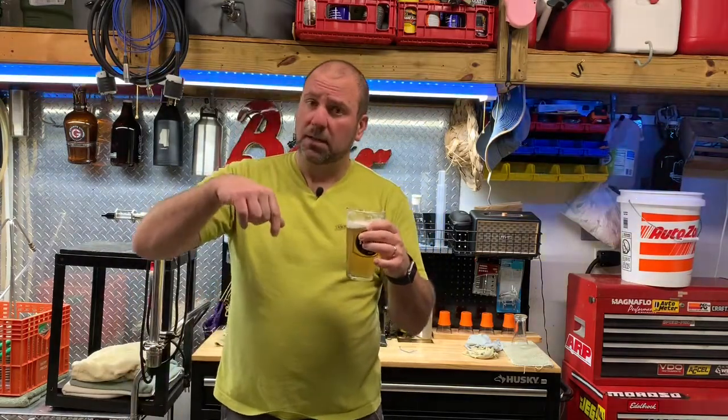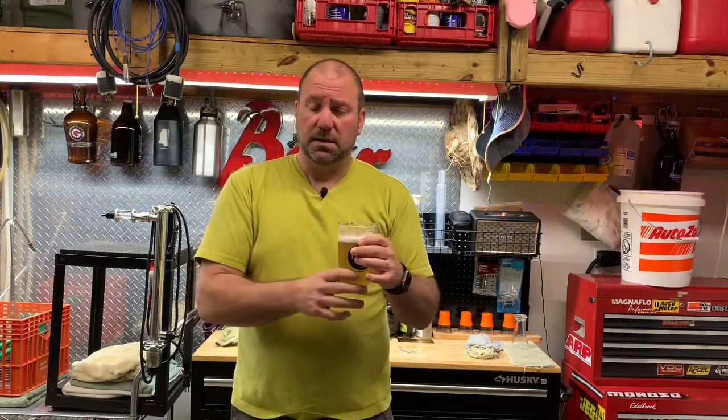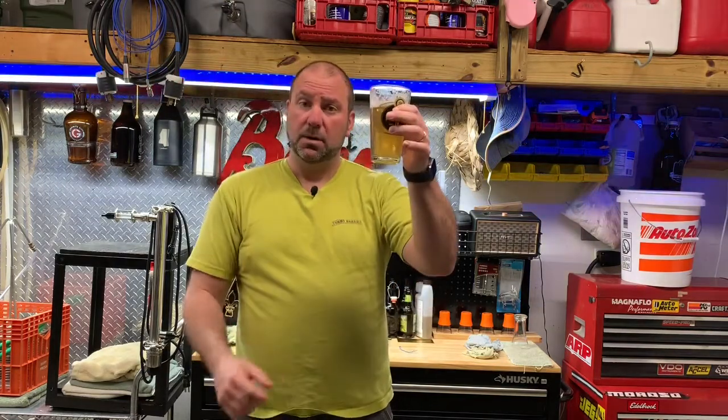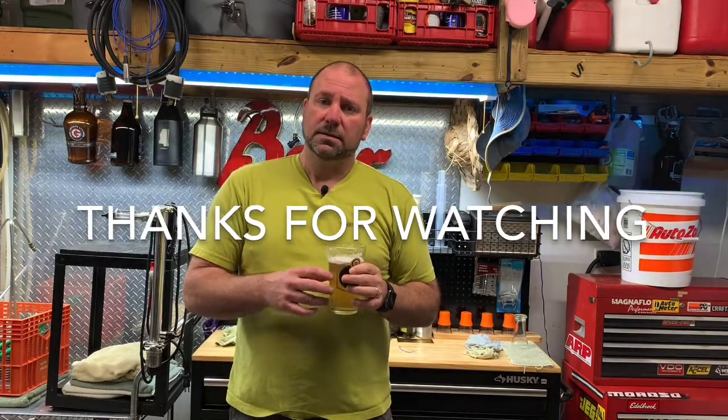Any questions, put them down below. Subscribe, thumbs up, all that good stuff. Tell people about this channel. I just want to keep on doing these videos — I enjoy it. I'm here to learn, help people, and get as much knowledge as I can along the way. And drink plenty of beer. Thanks for watching. And as always, cheers.